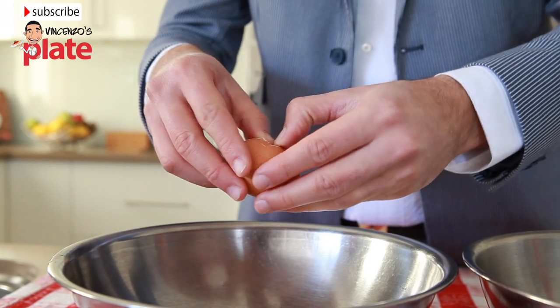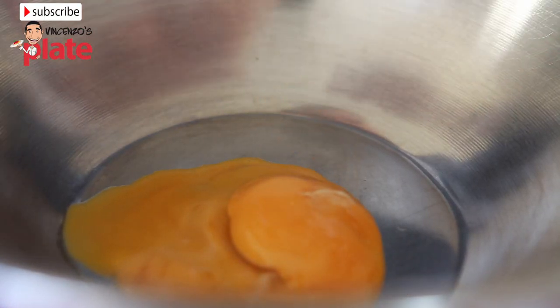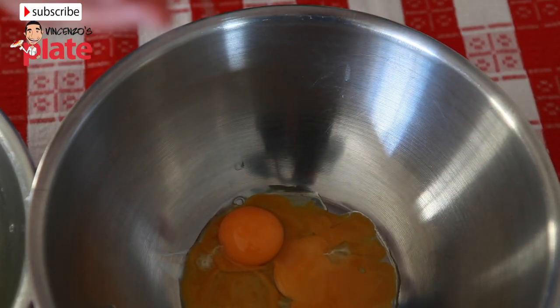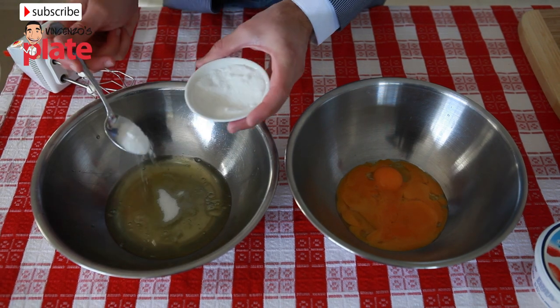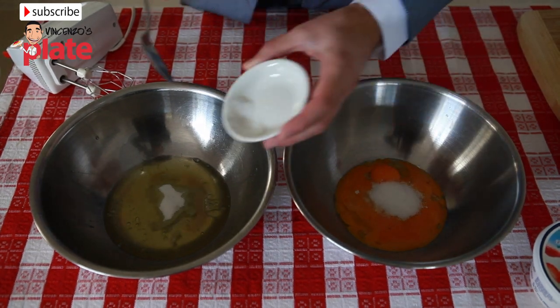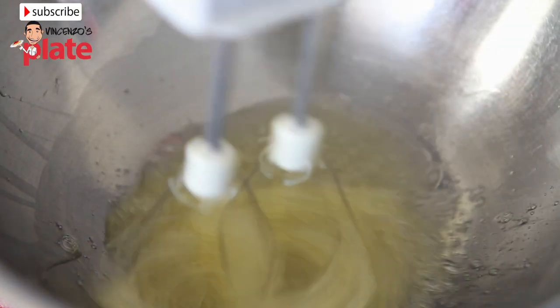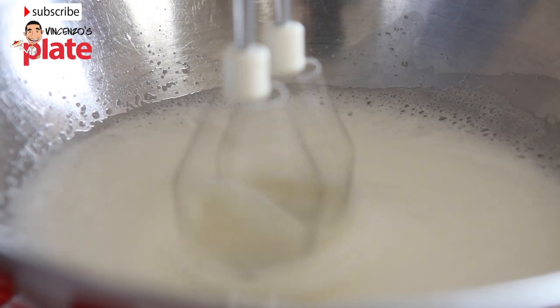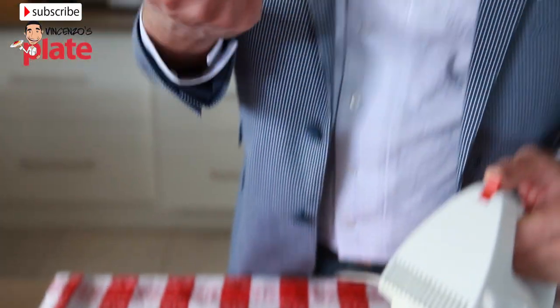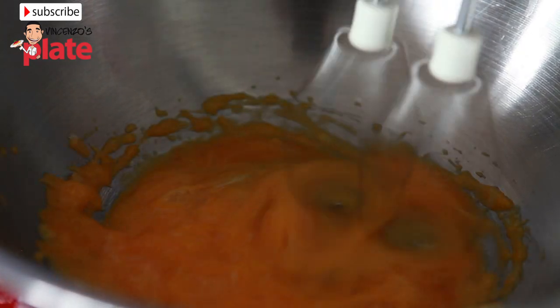Now get two bowls and let's start by breaking the eggs and separating the yolk and the white of the egg. Then add the sugar in each bowl. Now mix it using an electric mixer. Start with the white and mix it until it becomes creamy. It's ready. Now let's work on the yolk — do the same thing with the yolks until it's also nice and creamy.